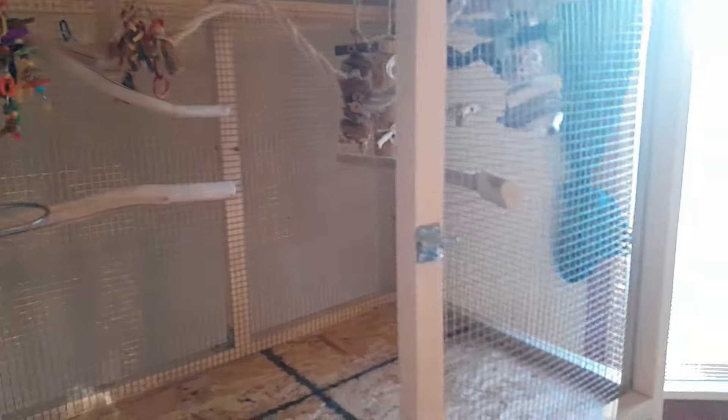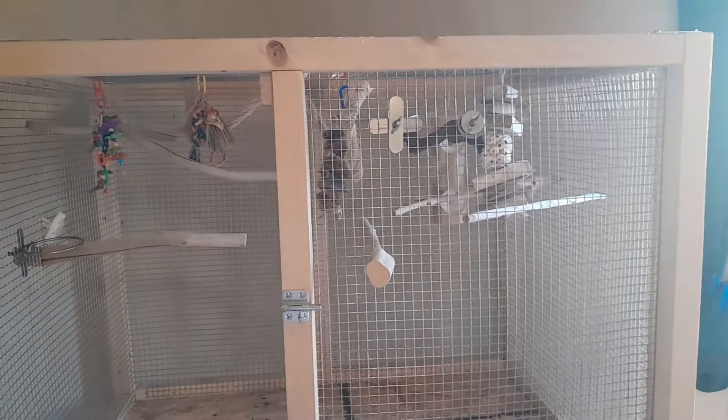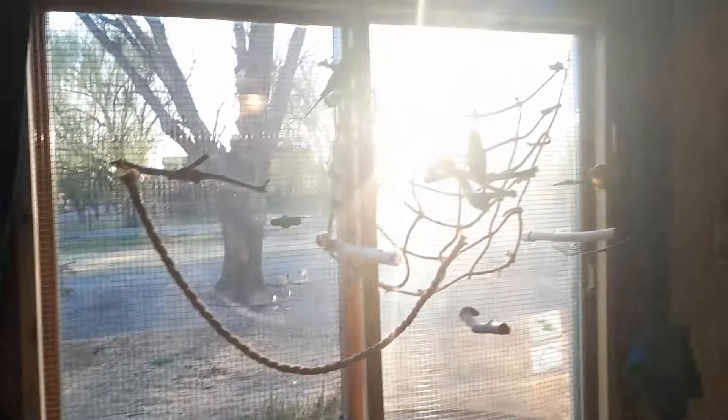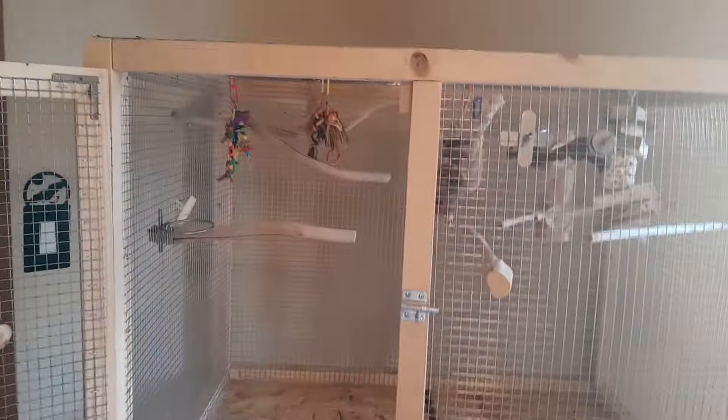I usually like to keep about five, six, or seven toys in the cage at one time. I don't like to have too many toys — I don't want them to feel crowded. Same thing with perches. I want to give them enough room to be able to fly around. So yeah, that's my setup. Their gym is a whole different story, so maybe I'll do that next time.